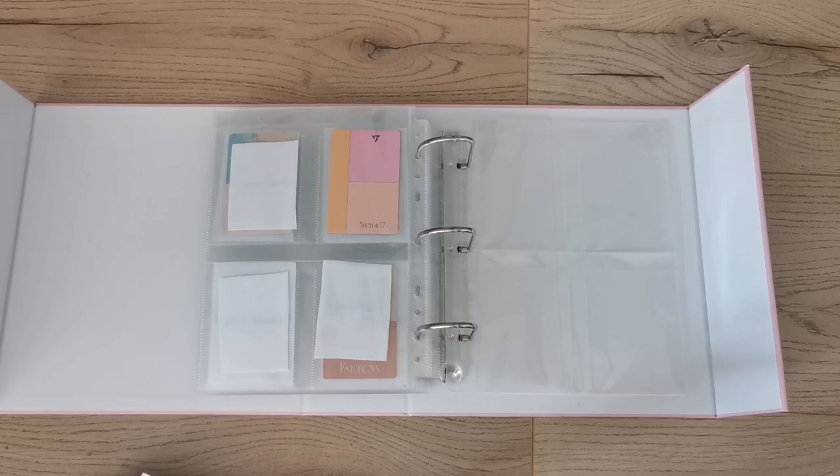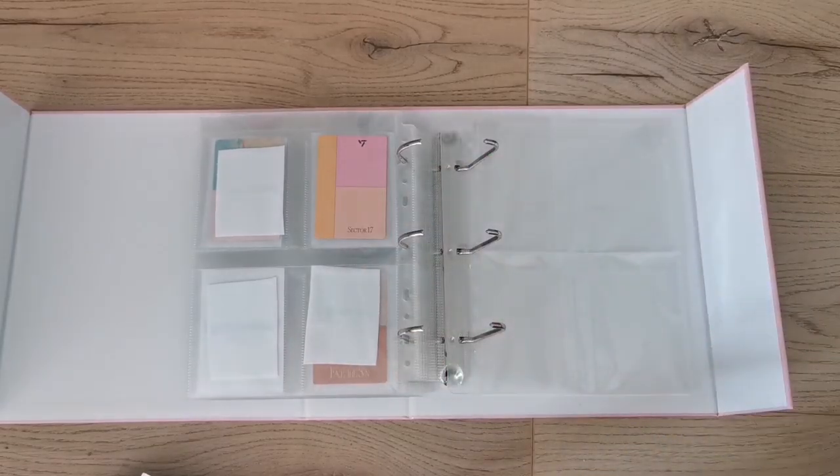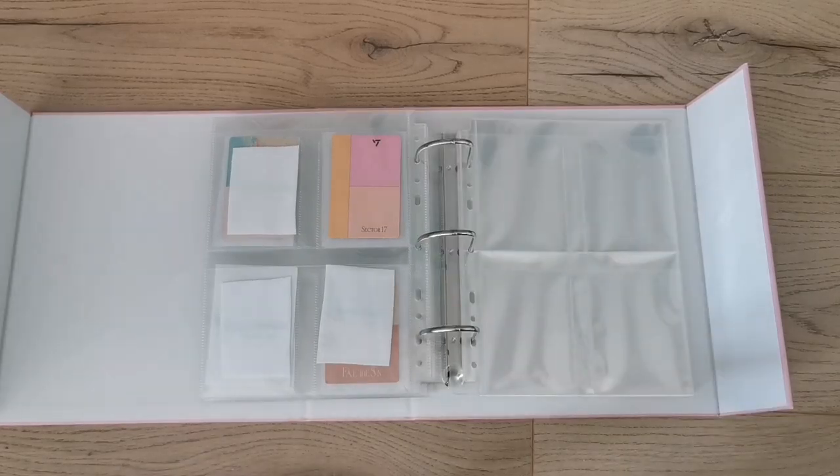I also made placeholders for FML but my albums are still at my K-addy. I don't think I'm going to have enough pages — oh no. I won't set up for FML then since I don't have the albums yet. Should have bought more pages! Prism Platinum — Kathy, if you're watching, please restock!